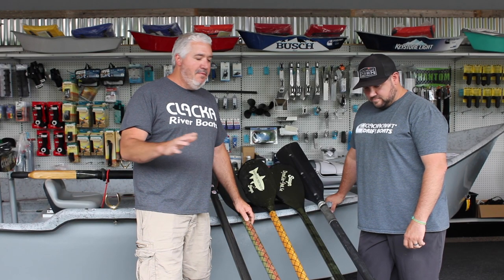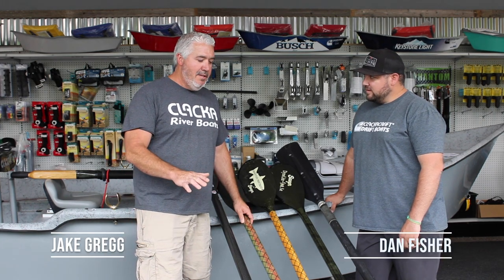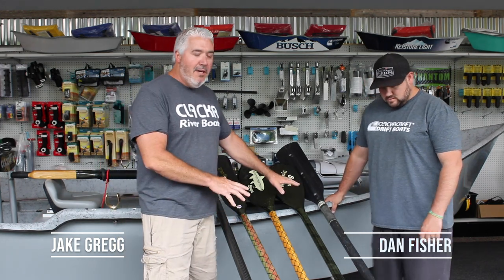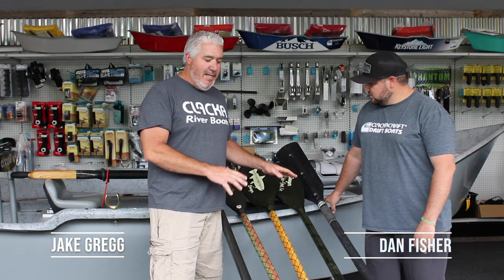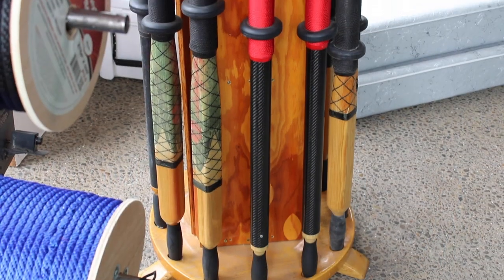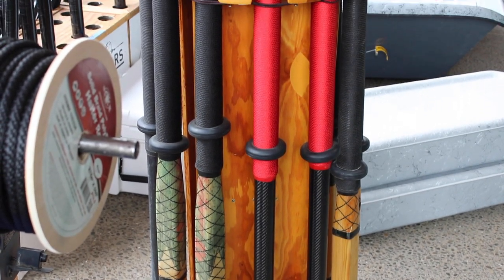We here at Cloud Craft sell thousands of oars — hundreds and hundreds, I'd say thousands of Sawyer oars over the years — and we've picked out our favorite ones that we tend to carry in stock. A couple of these are custom ordered but they're awesome oars. Sawyer has probably 50 different combinations, maybe even more, with blade selections, Artisan oars, and lightweight oars. They pretty much covered all the bases, which is why we're happy with Sawyer and we carry Sawyer here at our shop.